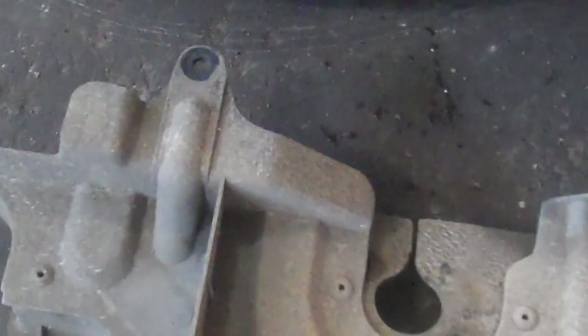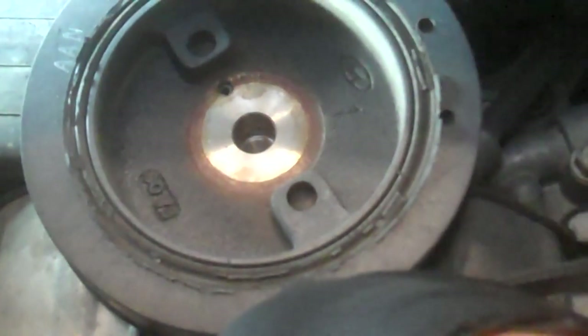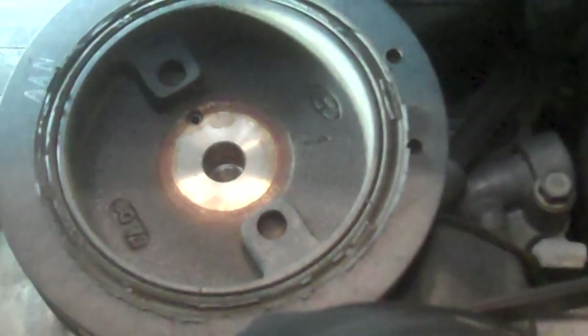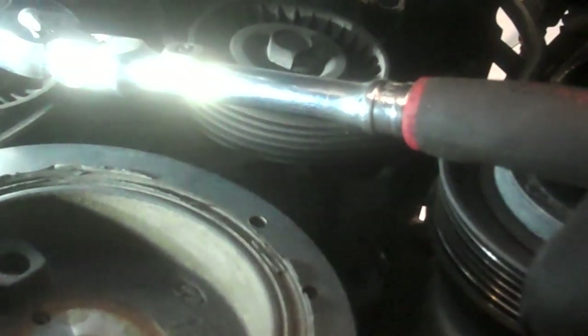I've got the tire off and the shield off. Three 10-millimeter bolts hold the shield in place — one bolt here, bolt there, and a bolt there. There's a 22-millimeter bolt on the crankshaft pulley; I'm getting it off with an impact gun. I'd recommend grabbing a holding tool — there's a recommendation from Amazon in the description. I'm going to loosen the tensioner with a 3/8 drive ratchet, pull it back, loosen up the belt, and take it off. You can see the square hole right there.